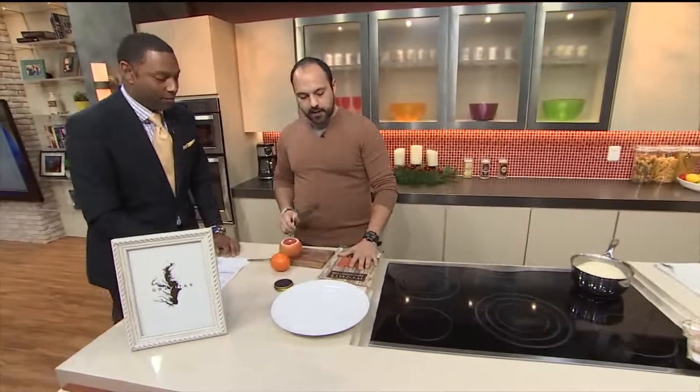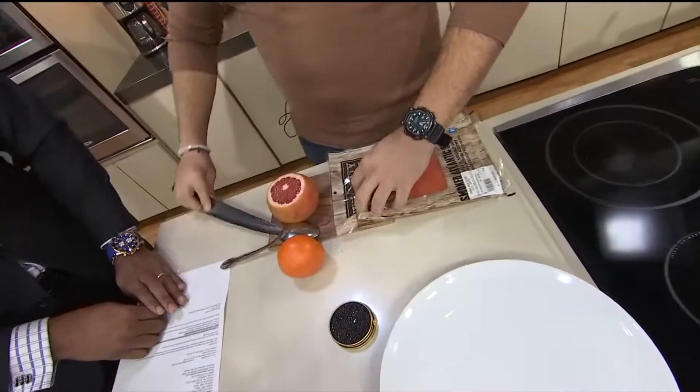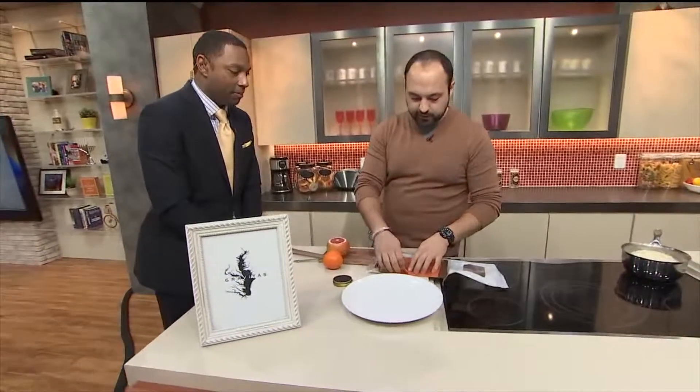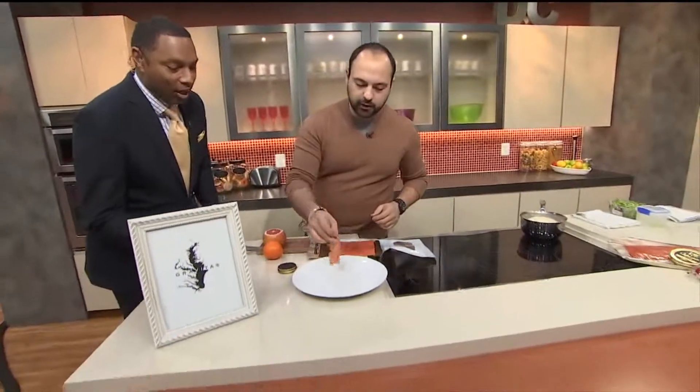So what I'm gonna do is a smoked salmon salad. This is smoked salmon from Ivy City Smokehouse in Ivy City — they just opened up. This is a super simple salad. You can go to the store or go right to the place; they smoke this in-house. All you do is just pull it apart like this into little ribbons.